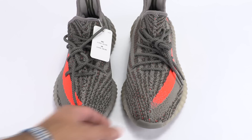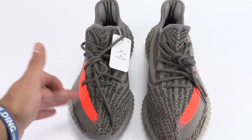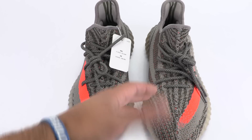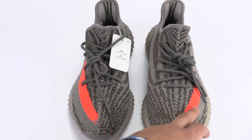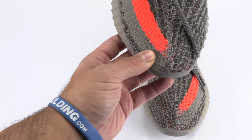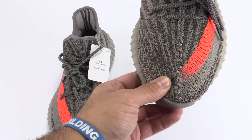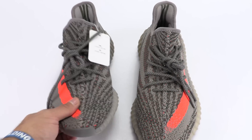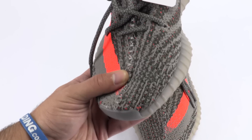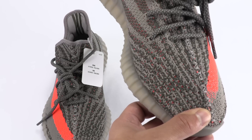One thing I noticed is where the stripe has a gradient to the middle seam — it gradients a lot closer on the authentic and starts a bit further out on the fake. I've seen this on quite a few fakes; some are really bad where it starts way up high. Also, the dark threads used through the primeknit are darker on the authentic and slightly lighter on the fakes.